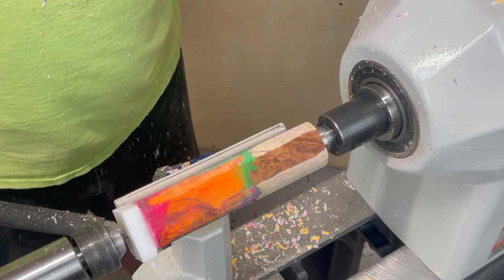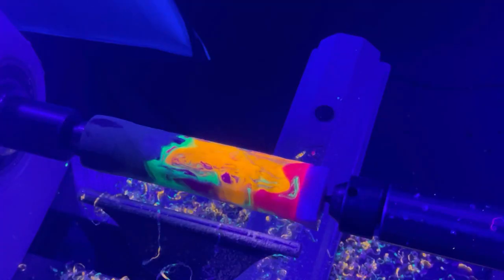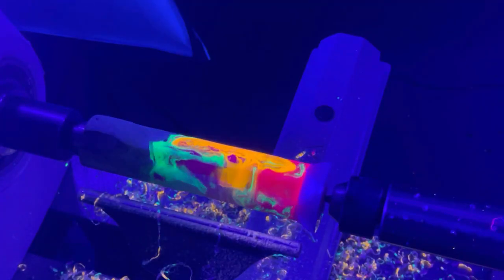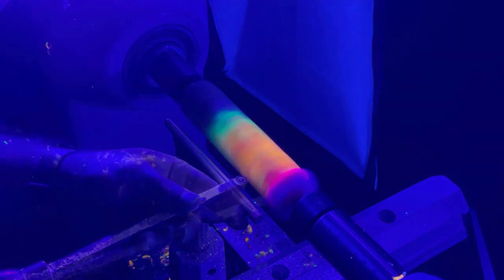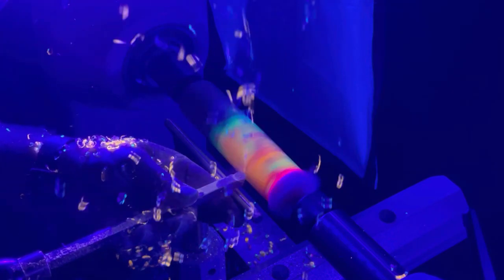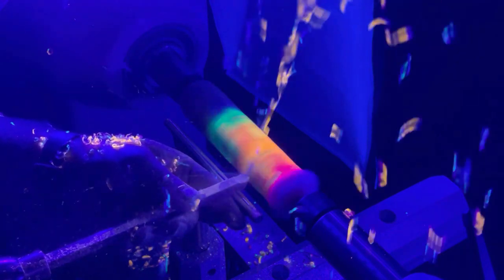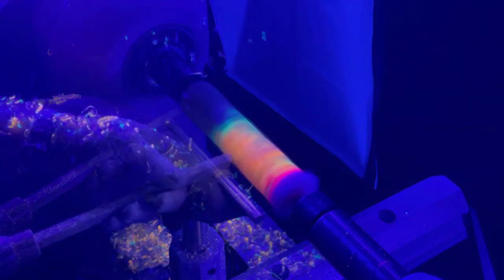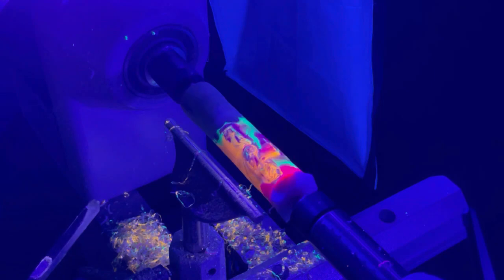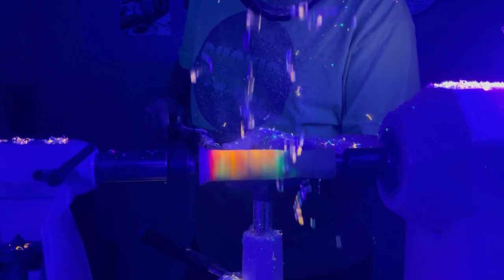How cool is that? That was at about 2,500 RPM, so I'm going to continue. The air conditioner came on and the lights went off. Oh my goodness, how cool is that? Oh my goodness, how cool is that?